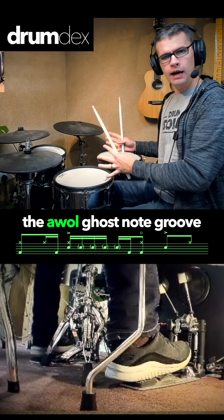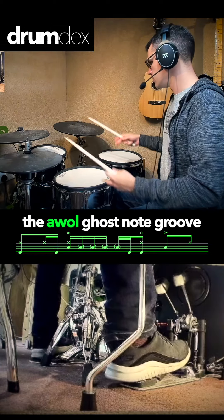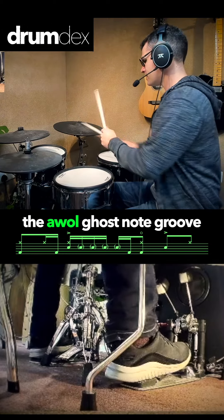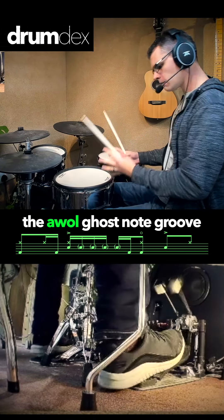Everything else is going to stop and the snare drum is going to have its time to shine. Because we do a lot of other stuff and the snare drum is like one and two, three, four — and everything else is all interesting and the snare drum gets boring. So we're giving the snare drum a moment.